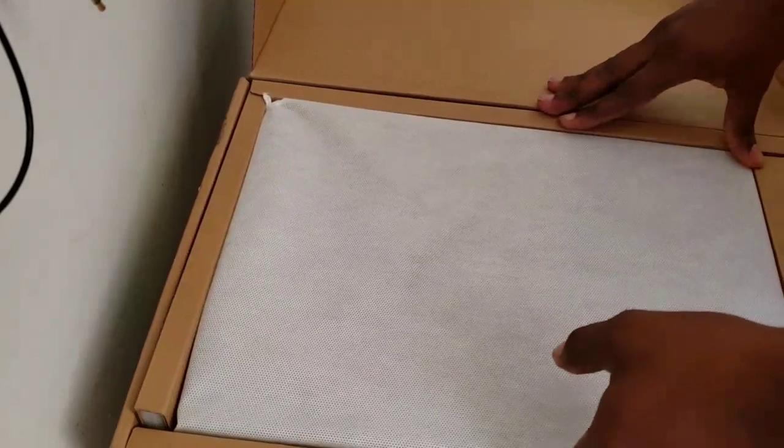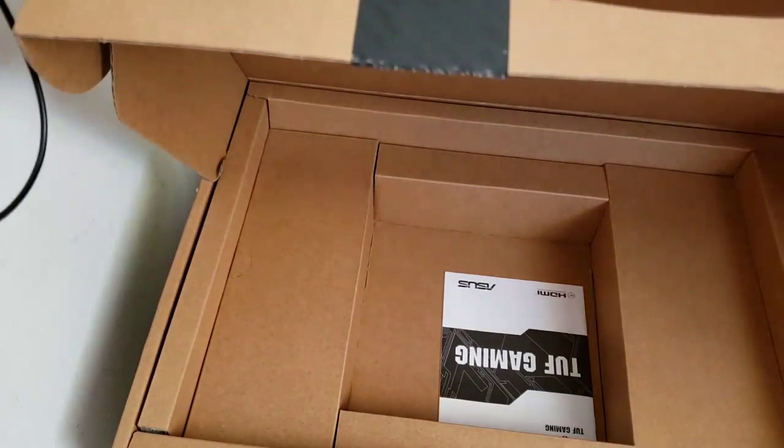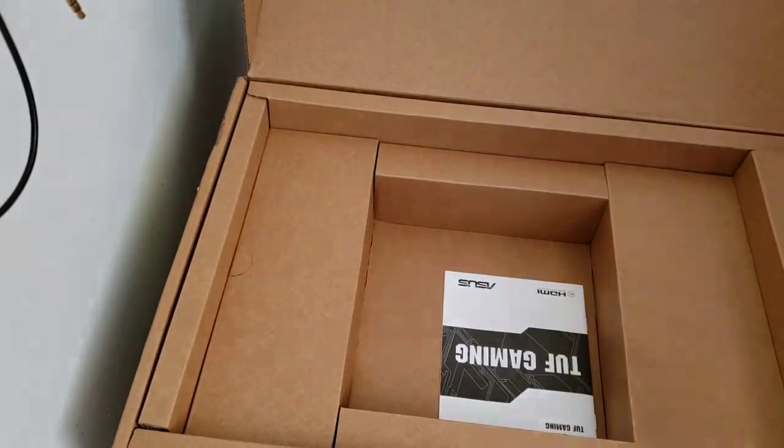This laptop is actually $1,300 — yes, $1,300. Let me go ahead and open this up. I'm going to move the laptop to the side real quick and show you what else comes in the box.